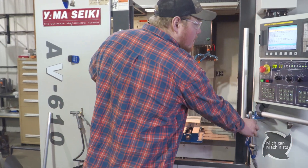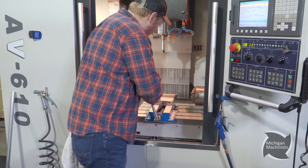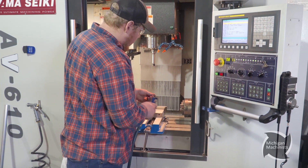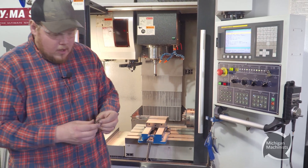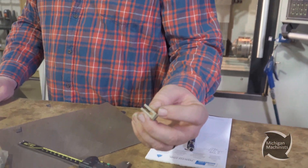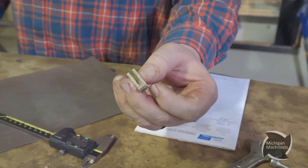All right guys, so our program is done — just over five minutes. When it's all done, that's the end result. We've got a nice through slot, a little 3D machining on this little angle here. And that's the finished part.